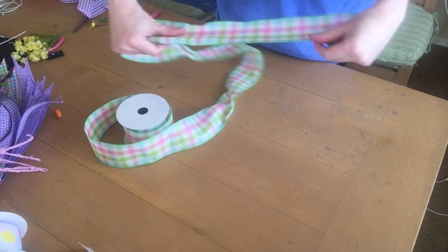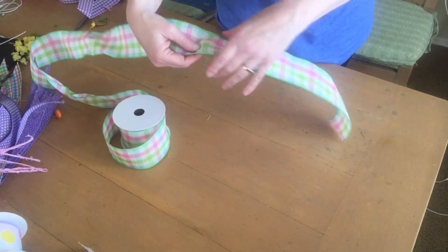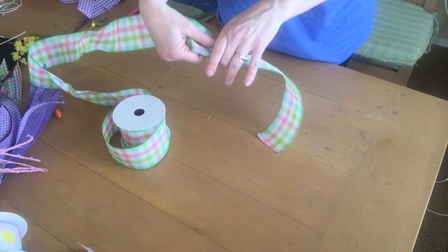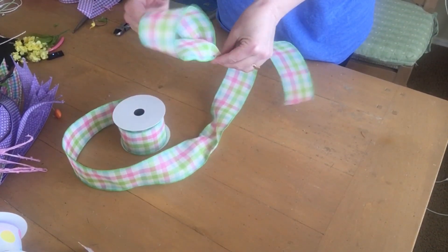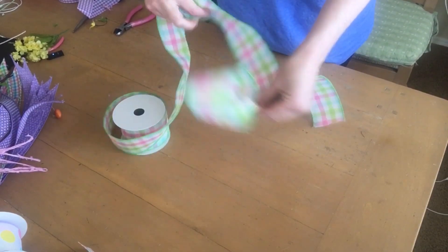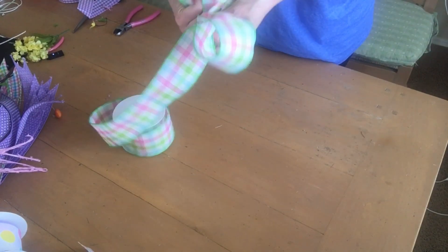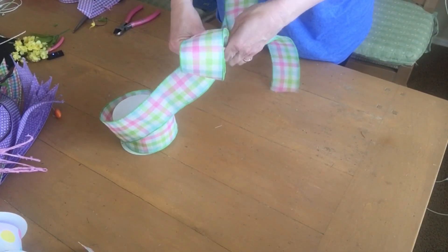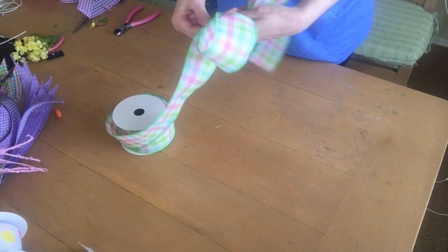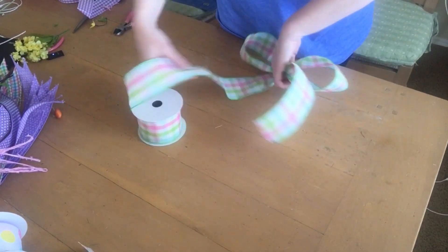I decided I wanted to add a large bow using multiple different ribbons, so I'm going to show you how I do that. I'm starting with a two-and-a-half-inch checked ribbon, leaving about a 12-inch tail, then looping it on one side, pinching it in the middle, and looping it on the other side.